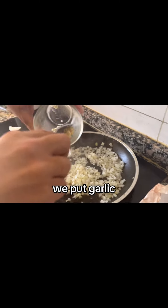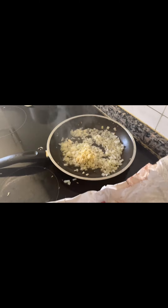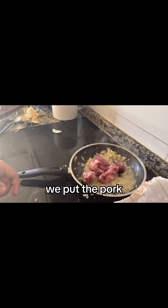Then put garlic and we mix it. We put the pork.